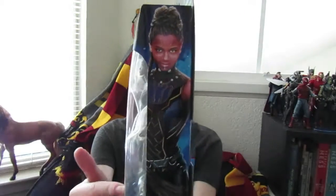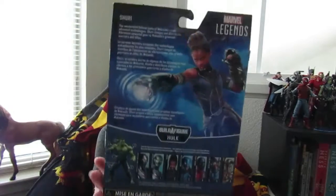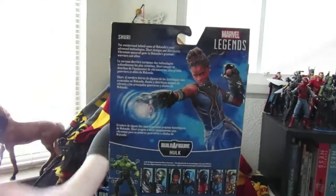On the side it has a full vector image of the actress, and she just looks gorgeous. On the back it has a little paragraph which reads: the mastermind behind some of Wakanda's most advanced technologies — she redesigns and distributes vibranium-powered gear to Wakanda's greatest warriors and allies.